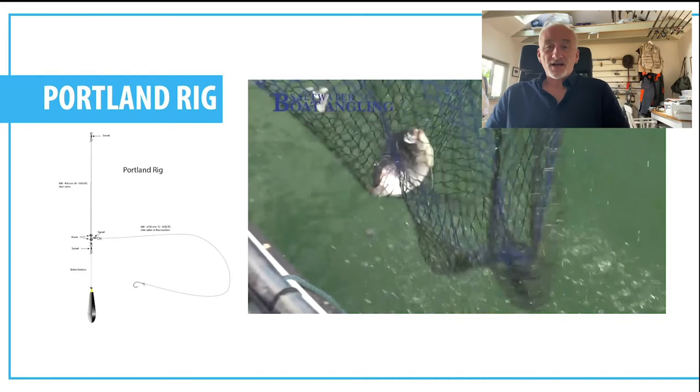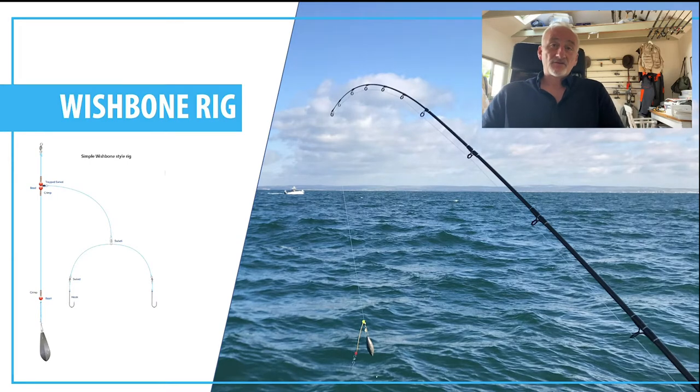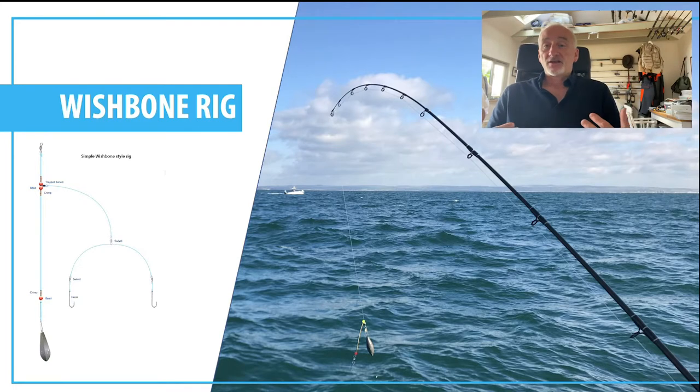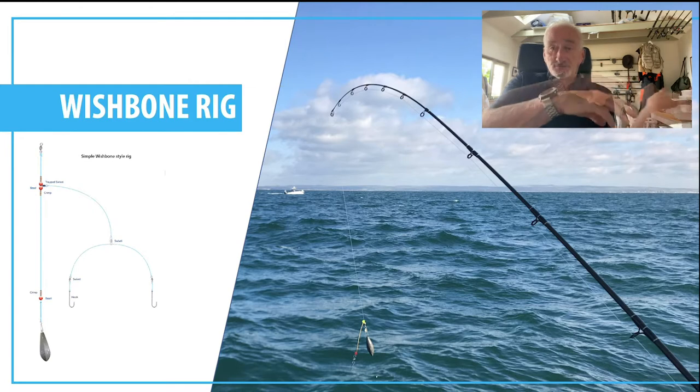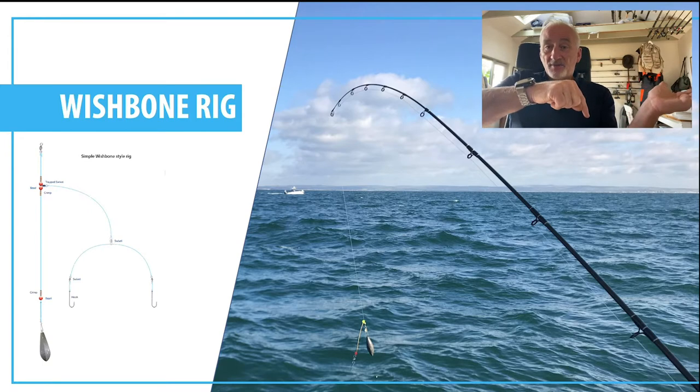The second one is a wishbone rig — everyone's familiar with this. Again a simple hook-to-lead arrangement with a swivel, but stopped by crimps, and you've got the snood running off it with two hooks attached. You can use it with a swivel with the hook snoods running through it, or fix it like a traditional spreader. There's also another type of wishbone rig I sometimes use based on a fly-fishing dropper — you tie a hook length and then another hook a little bit further up, giving you a hook at front and back. It's very effective for flatfish like turbot or plaice.